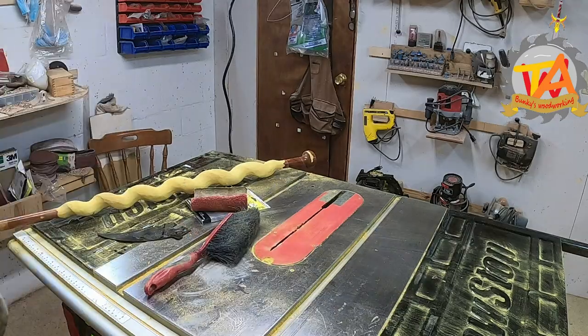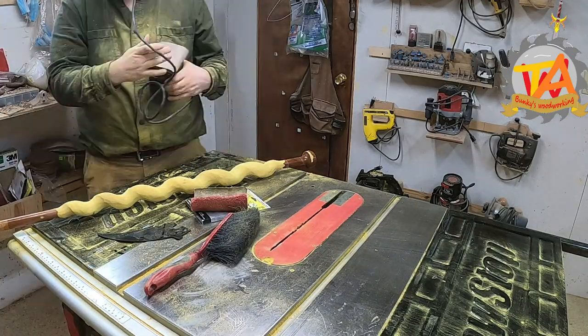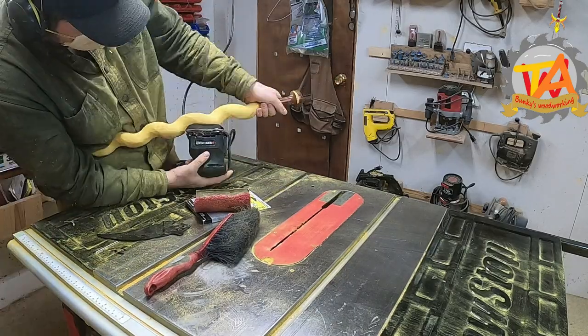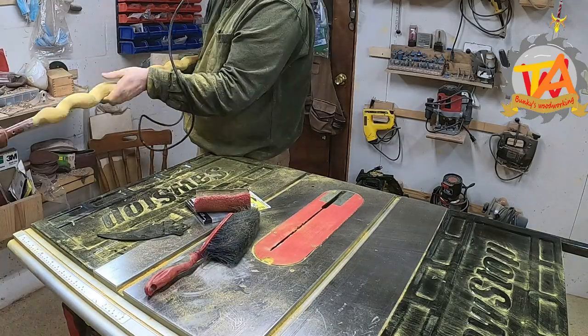Now that he got the shape of the walking stick, Tim went ahead and got his palm sander out, starting at 60 grit and working his way up to 400. Of course, it looks like he's playing guitar.